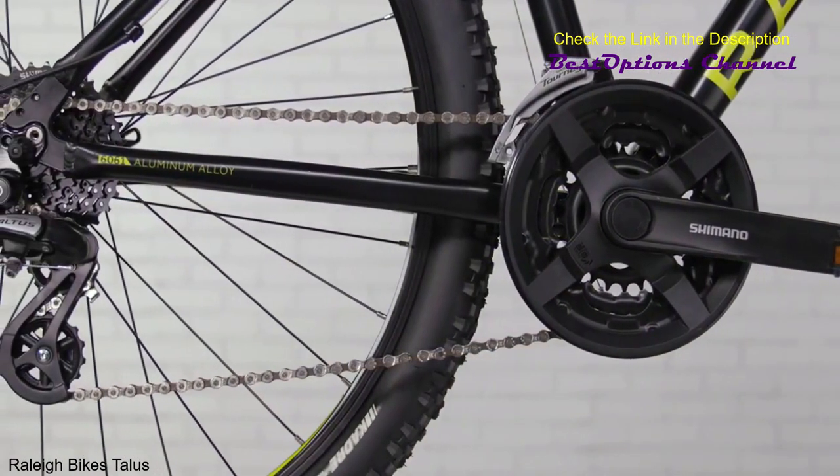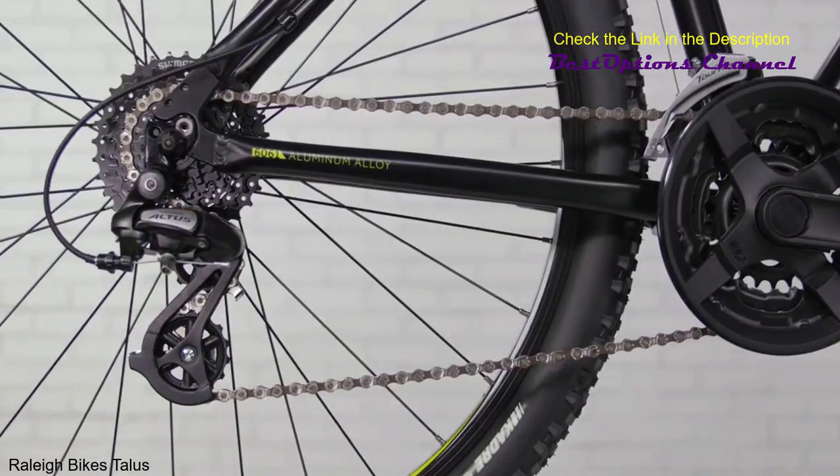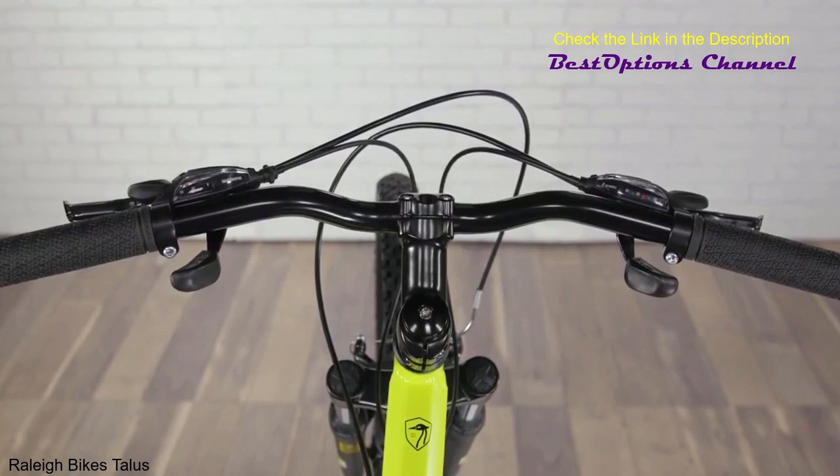With three gears in the front and eight in the back, you've got plenty of gears to choose from out on the trail. Shimano Altus Trigger Shifters allow you to easily click through those 24 different gears without having to move your hands off the grips.